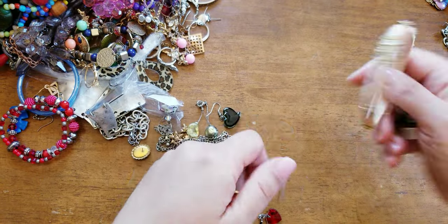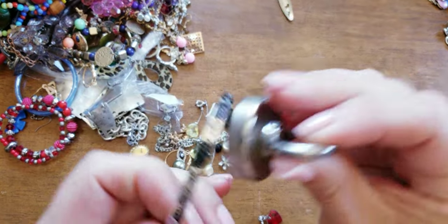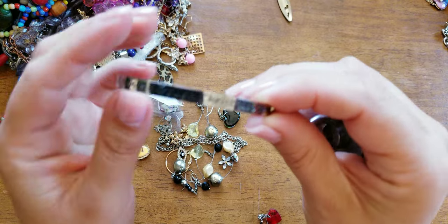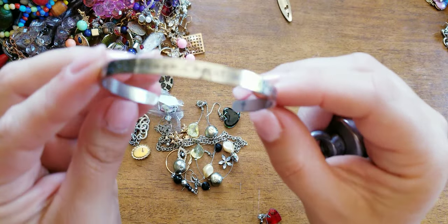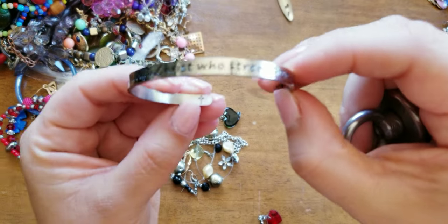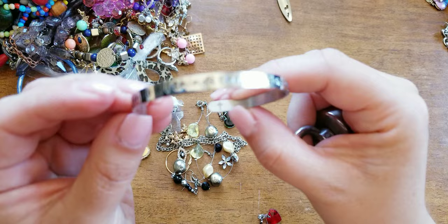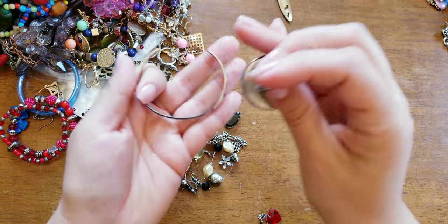Another threaded one. This one says, 'I can do all the things through Christ who strengthens me,' and there's a cross inside on the inside of the cuff. This must be like a stainless steel — that one's cute. Here we have a silver tone hammered necklace.